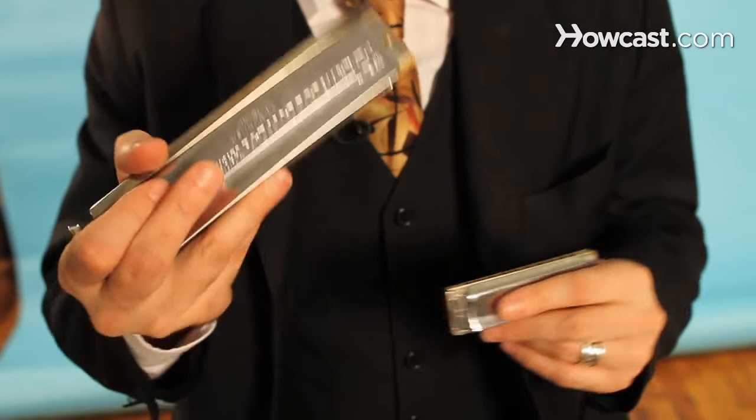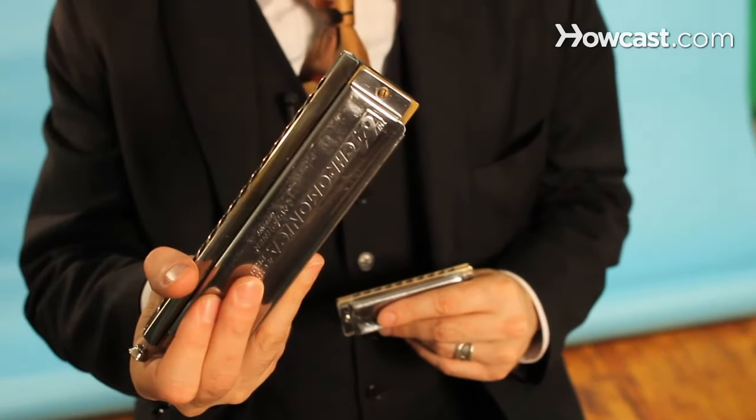One thing that's very confusing about harmonica is that there are so many different kinds. Often times this is just the difference in names, models, or brands. For instance, the Blues Harp, the Marine Band, the Special 20, the Golden Melody — which are all diatonic harmonicas by the Hohner company and they're really all very similar.